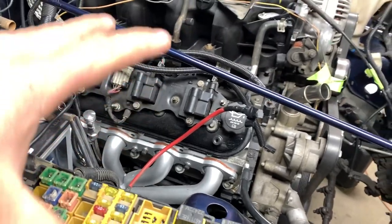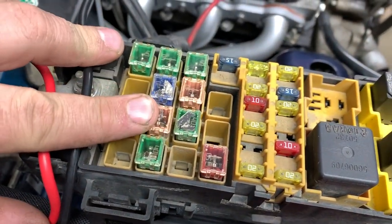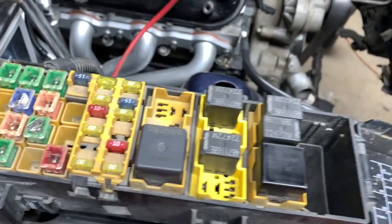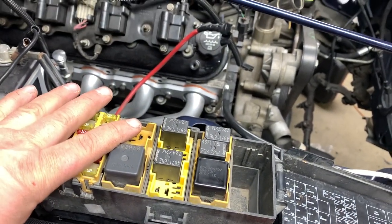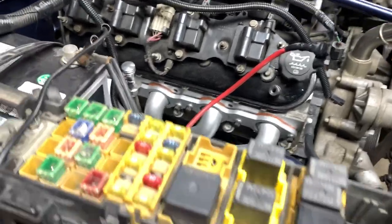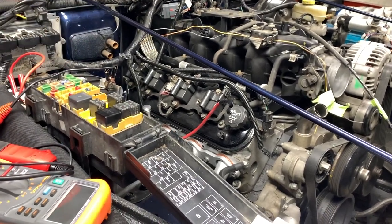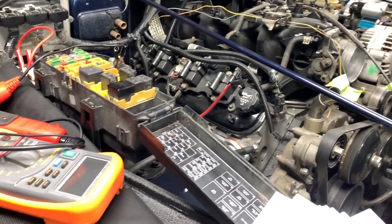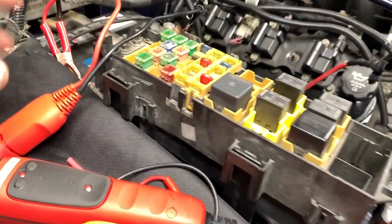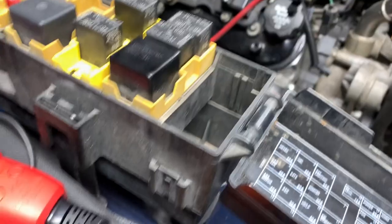If you suspect that the ASD may be at fault, the easiest thing you want to do is check your ASD fuse. If your ASD fuse is blowing, something is shorting out. One of the main things to look at is your O2 sensor wires down below — if they have rubbed through and grounded out, your ASD fuse will blow. Same with your coil and injector wires.